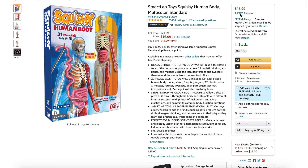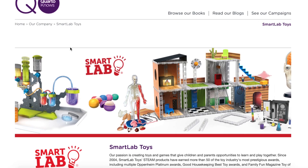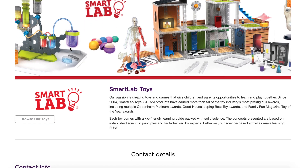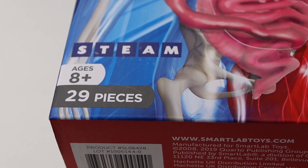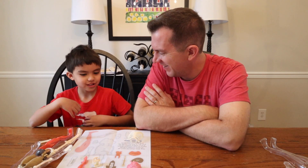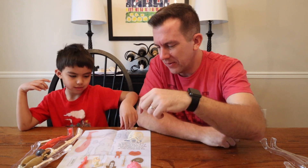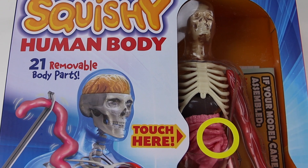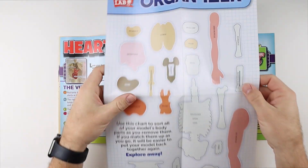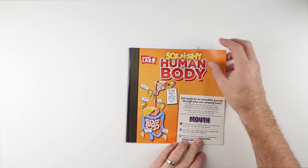This is the first product from a company called Smart Lab that we've reviewed. Frankly, I had never heard of Smart Lab before, but apparently they've been around since 2004, have won several awards, and make a wide range of various STEAM products. The product we're reviewing today is the Squishy Human Body. It's advertised for ages eight and up, although my five-year-old enjoyed it quite a bit. It has 21 removable objects, includes forceps and tweezers, an organ organizer, and a workbook.